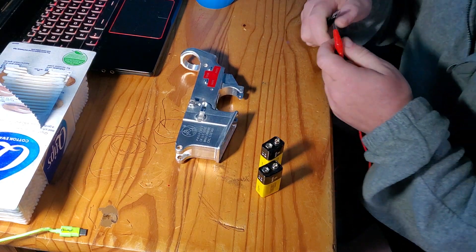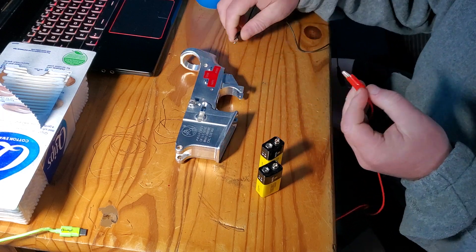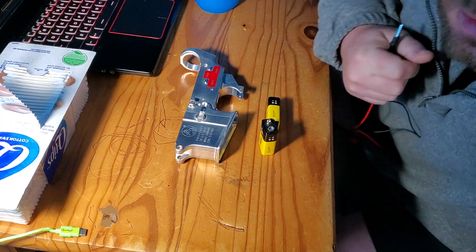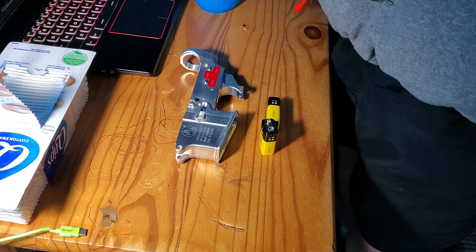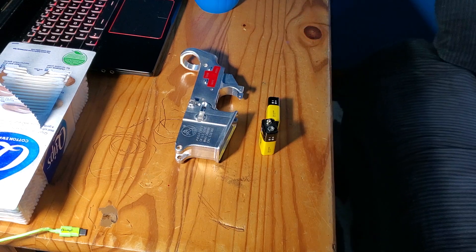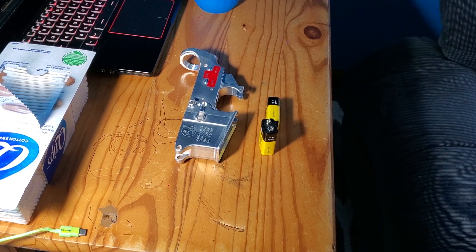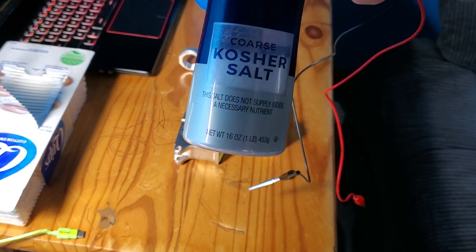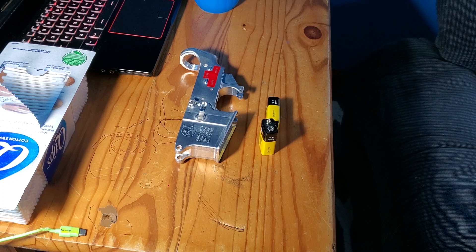So you guys wanted to know how I did the electro etching. Two batteries — they say 16 ounces of water, and it was recommended to use kosher salt. For 16 ounces of water, they said use five ounces of kosher salt.